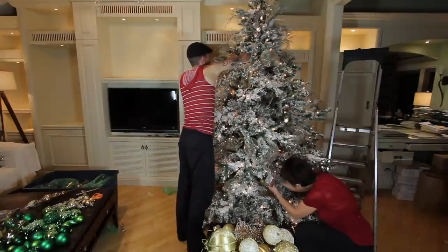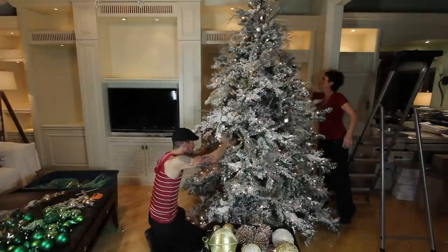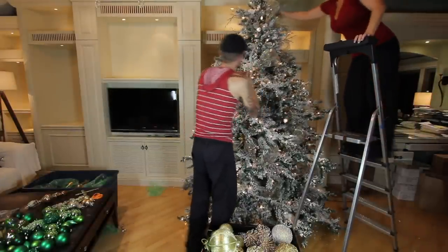I think this is really the trick and the key to great tree decorating — I put my balls deep inside of the tree and work my way out.